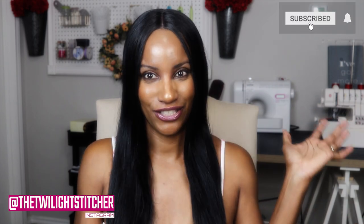Hi everyone! Welcome back to my channel. Thank you so much for joining me for today's video. If you are new here, I'm so excited to have you. I hope that you like what you see and that you consider subscribing to my channel and joining the Twilight Stitchers.